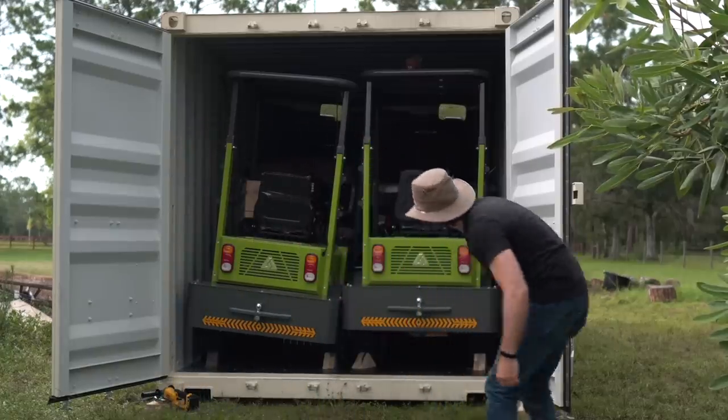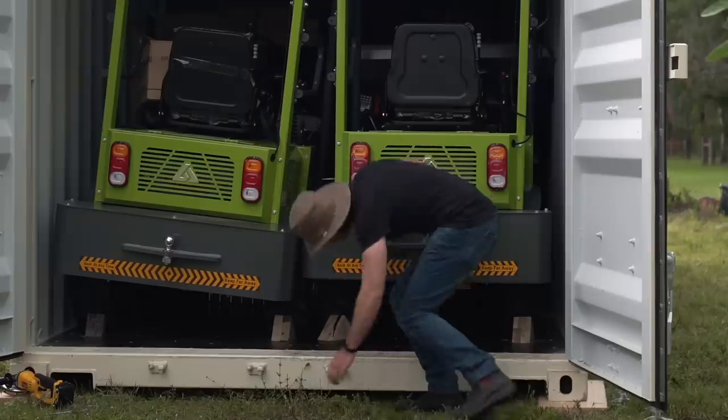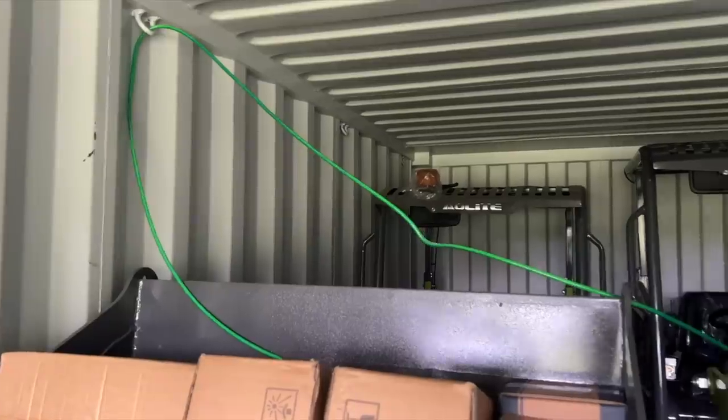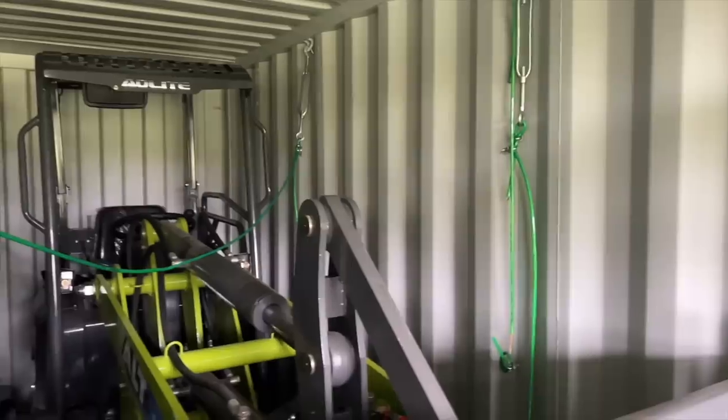One of my loaders is definitely askew. What you're looking at are the backsides of two of the four different machines in here. The front tire is all the way up in the air. It looks like the container got bounced around a decent amount in shipping and one of the machines wound up slightly up on the wall.